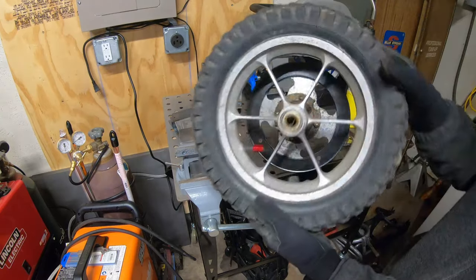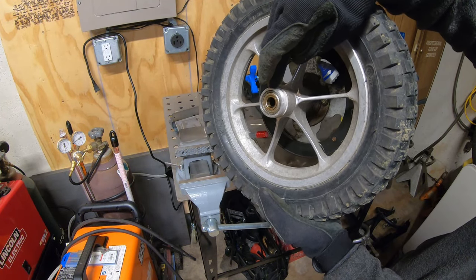All right, just like that, and as you can see here, this is where we will thread on our disc brake adapter.